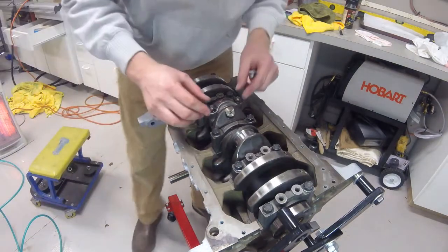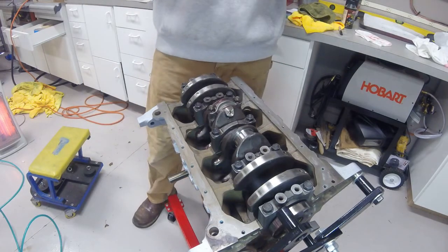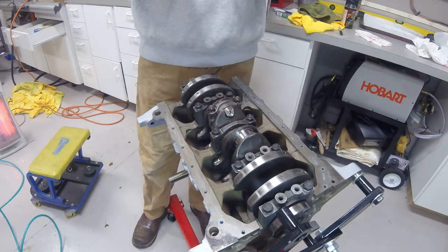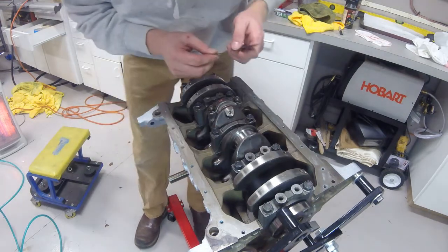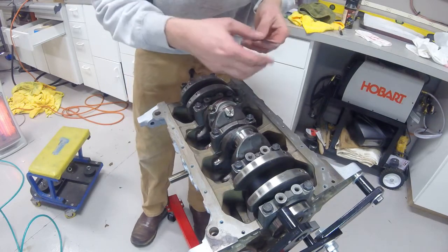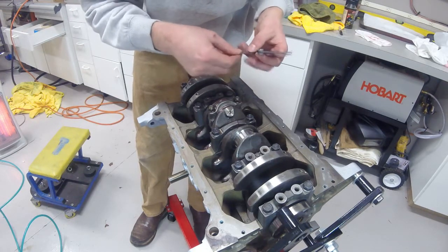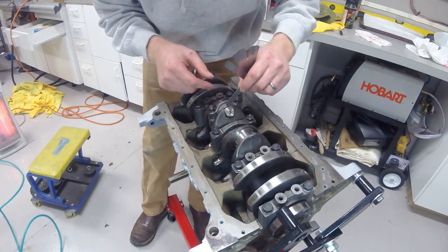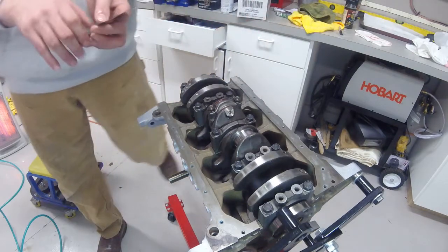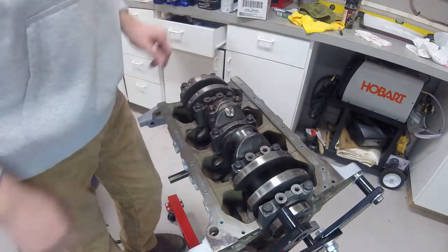According to my factory service manual, the end play — basically between the crankshaft and the rod cap — should be a minimum of four thousandths up to eleven thousandths. Be sure to check your own manual. Starting at four thousandths I'll check my clearance: four thousandths fits, eight thousandths will not. Five thousandths fits barely, six thousandths is snug, so it looks like seven thousandths is the winner — seven thousandths will not fit, so I'm at about six and a half thousandths end play, which is well within spec according to the factory service manual.